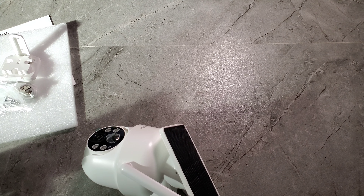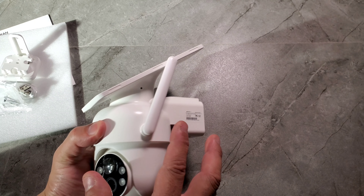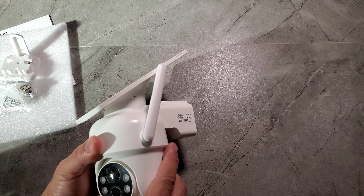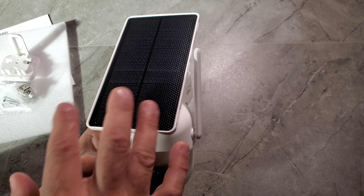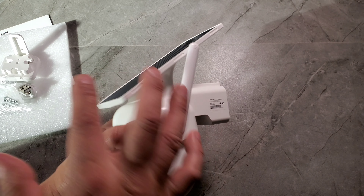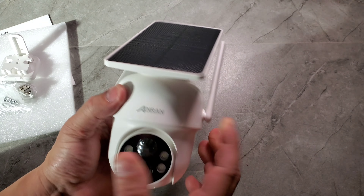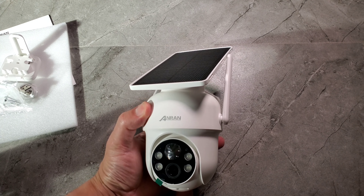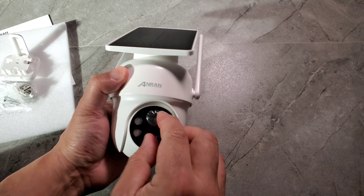Something I really like is that the solar panel is built right on top, so you don't need two separate stands. Just make sure it gets a little bit of sunlight so it can charge. I believe it also comes with an actual battery inside that holds a charge for up to about a month, depending on how much you use it.